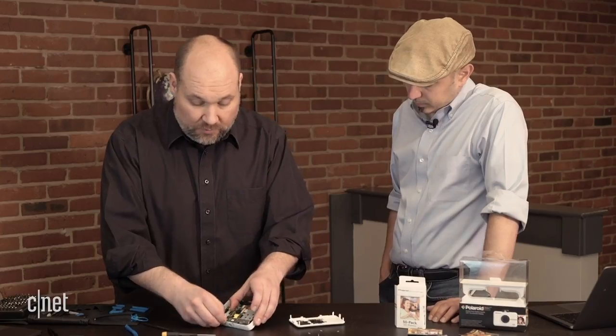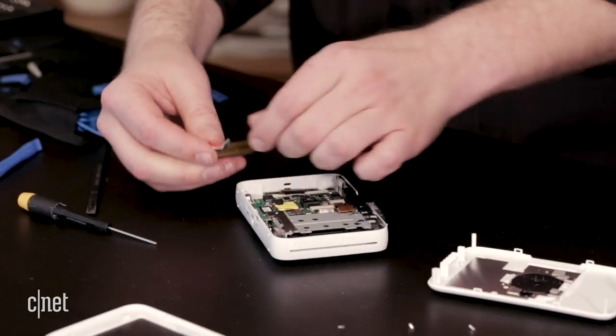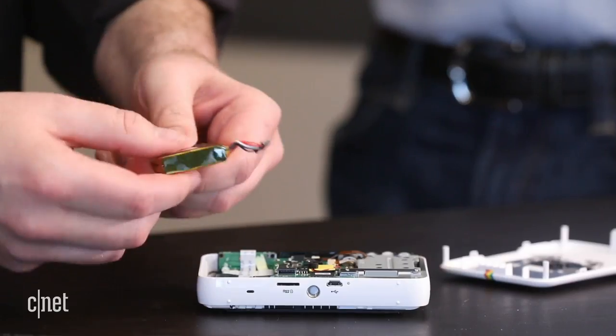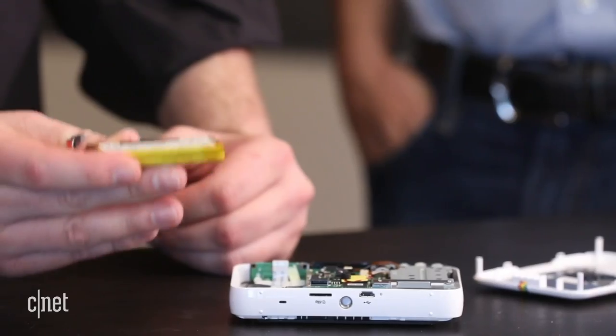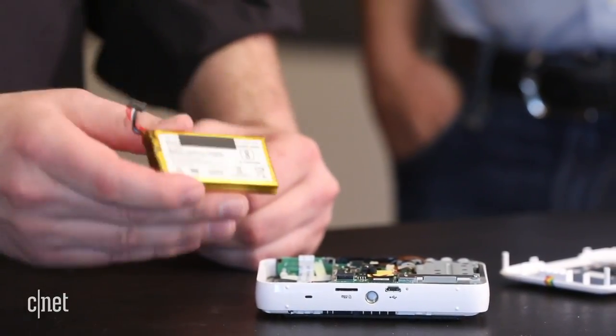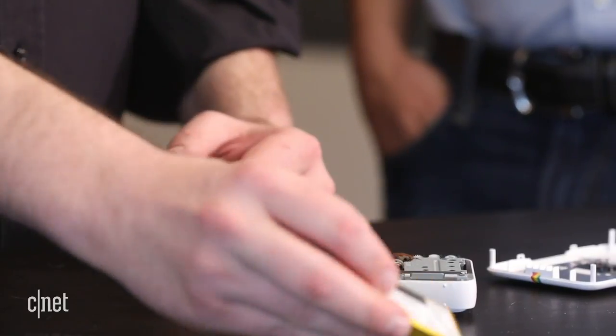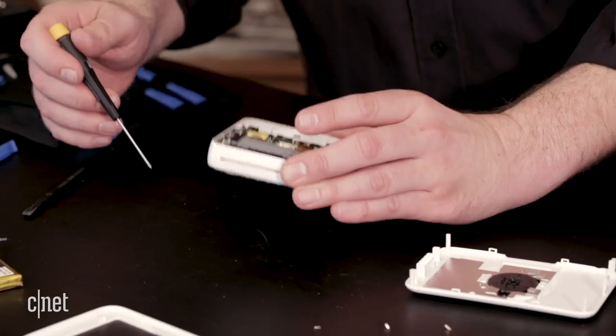I'm going to gently disconnect the battery — I don't like to pull on cables too much, so I really want to get close to the connectors. This one actually happens to be an 8.14 watt hour, 1100 milliamp hour battery, it's 7.4 volts. It's a pretty good size battery. We're going to go ahead and start removing a few more screws inside the device.